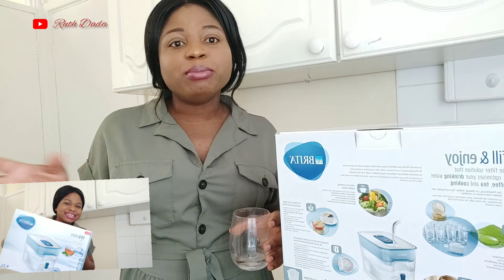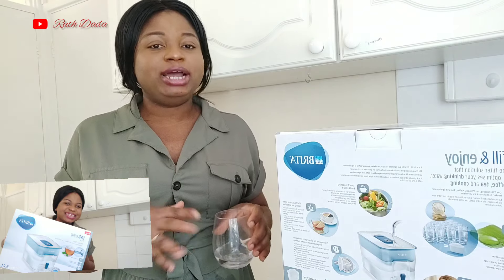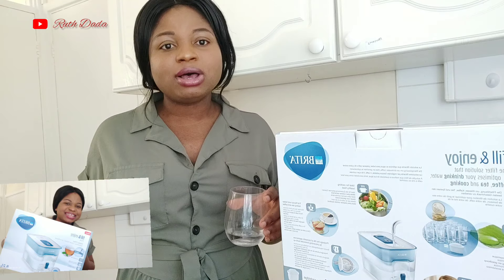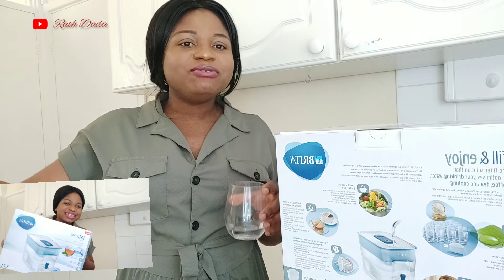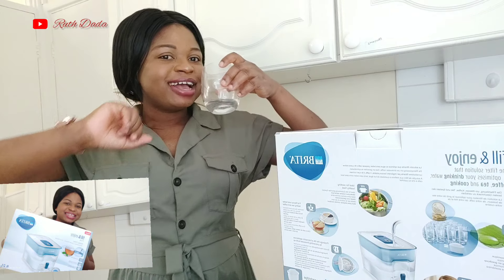It's good to drink clean water and it's good to drink water that has a lovely taste. Thank you for watching my video — I've come to the end of this video. Watch out for more unboxing and reviews of products on my channel. Don't forget to subscribe, give my channel a thumbs up, leave a comment, and I'll see you in my next video. Bye guys — don't forget to watch my other videos. See you later!